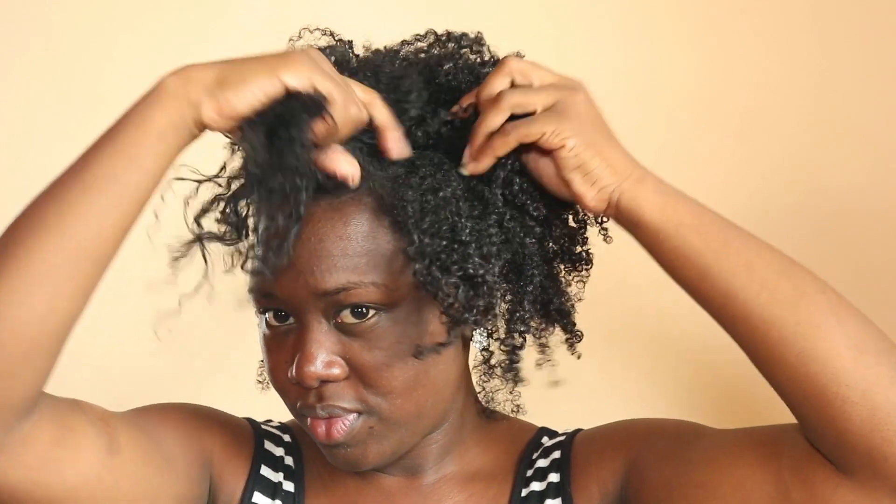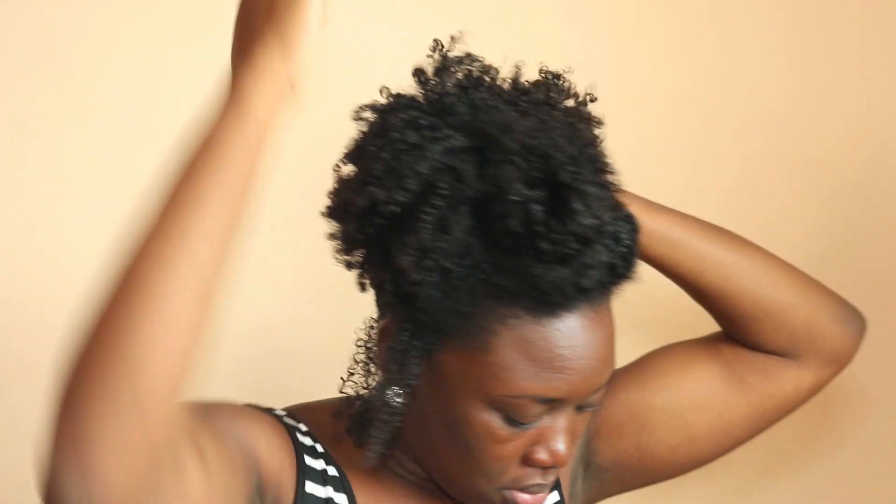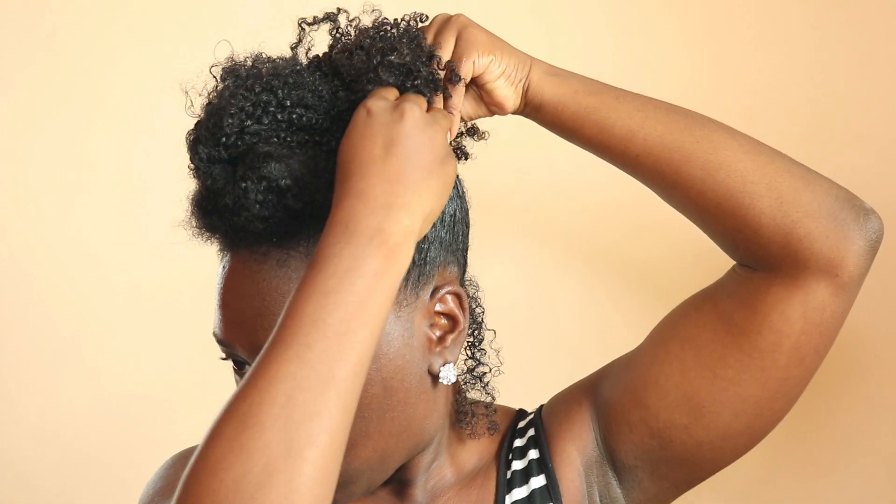I'm taking out the front portion of my hair — these are going to be my bangs — and setting them aside to deal with later. Now for the next side, I'm getting some more gel and brushing it in so that side is also sleek. I'm taking another hair pin and pinning that side up, making sure it's as secure as it needs to be.